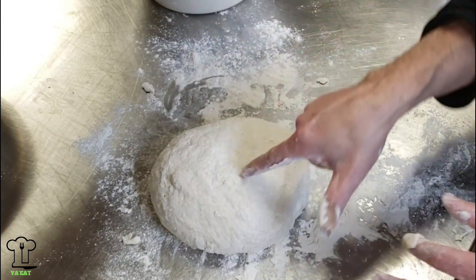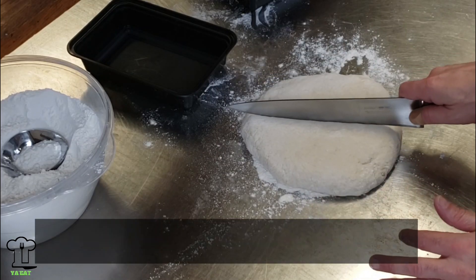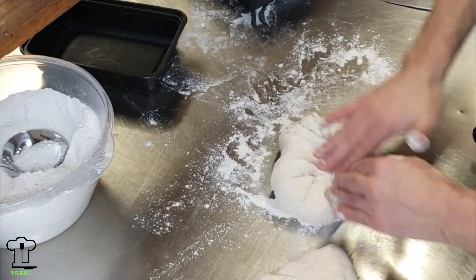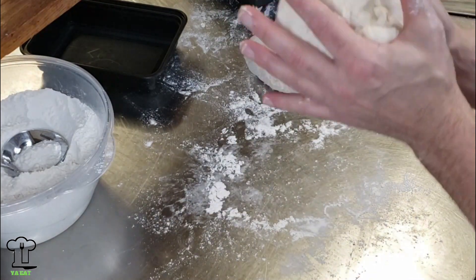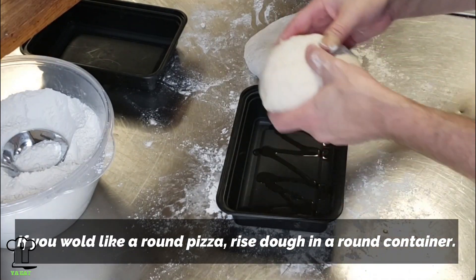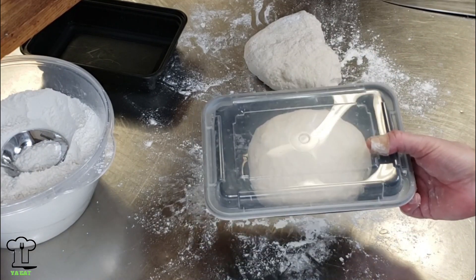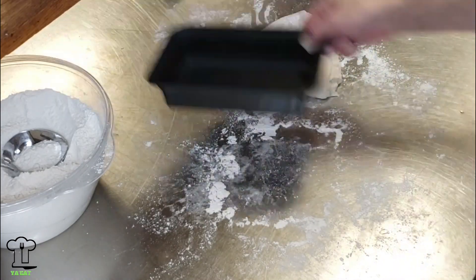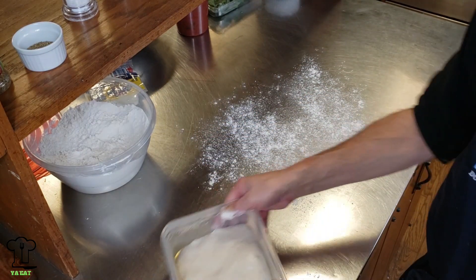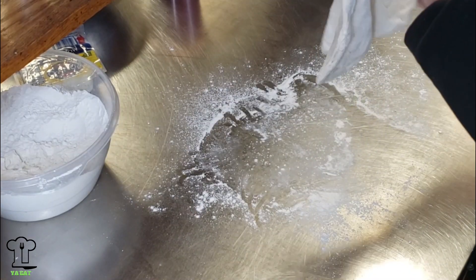The consistency of the dough you're looking for is when you touch it, it bounces right back up. I'm going to portion this dough — usually I cut it into two or three pieces. I only have two containers so I'll cut it to two. It's still a little doughy so I'm going to fold this and add a little more flour. You want to stretch the dough into the center and then pinch the bottom. Put a little olive oil, cover, and let it rise for 45 minutes if using today. Otherwise, put it in the refrigerator and let it age for a couple of days.